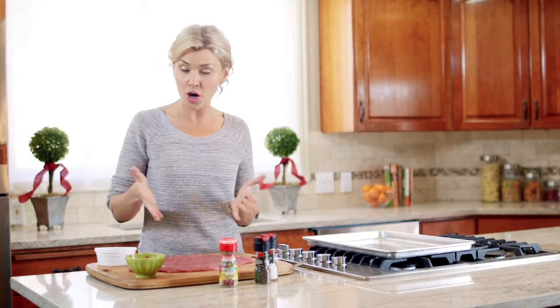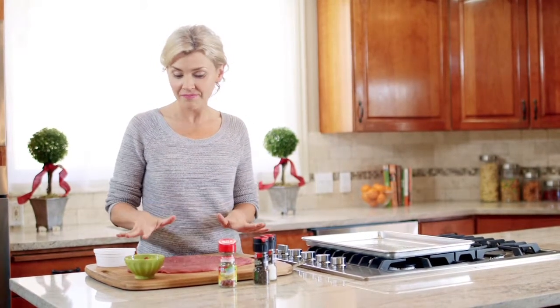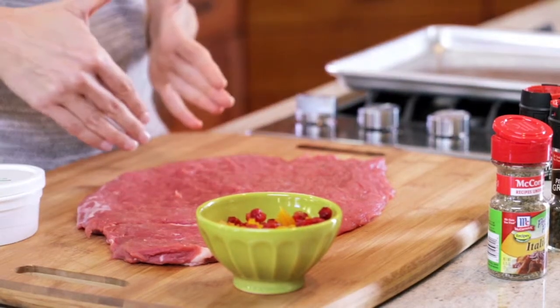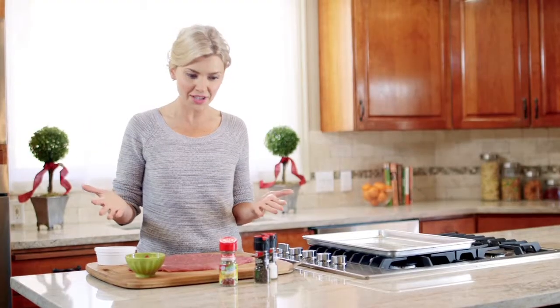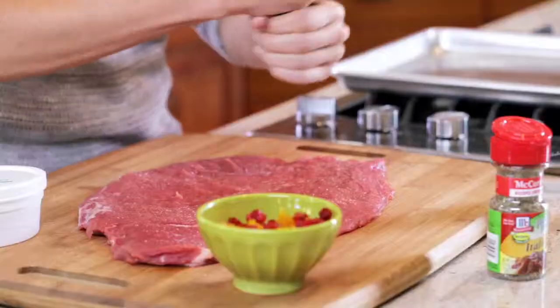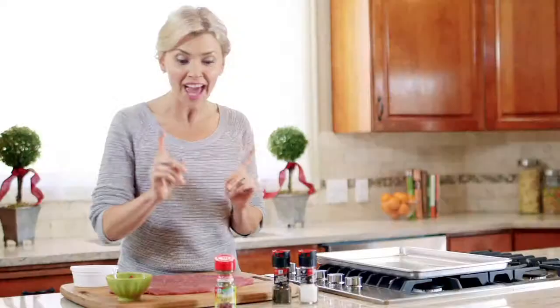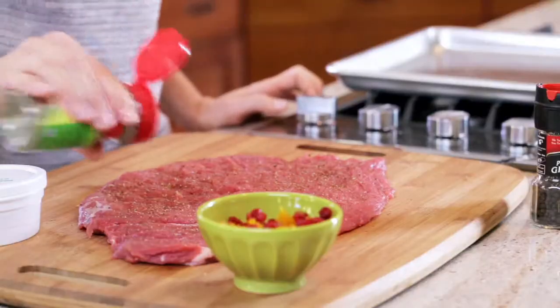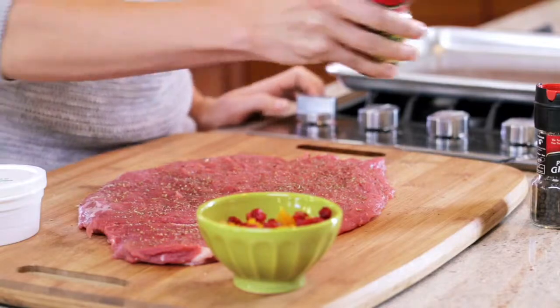With our pork tenderloin, our butcher has butterflied it and also flattened it out so it's in a nice rectangle as you can see. We just need to finish it up by seasoning it with salt, black pepper, and some Italian blend seasoning, sprinkling that all over our pork tenderloin.